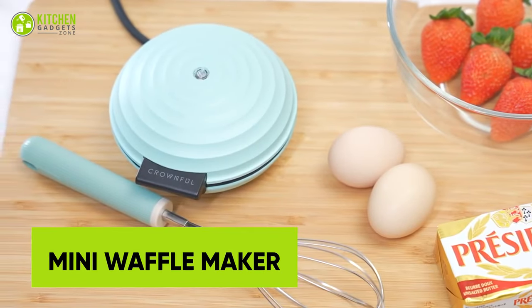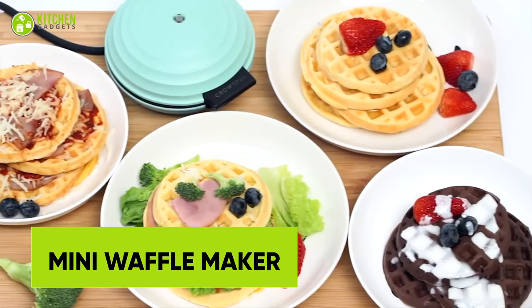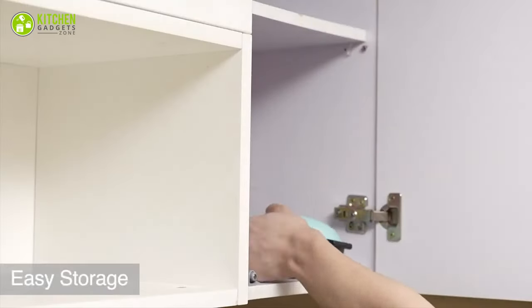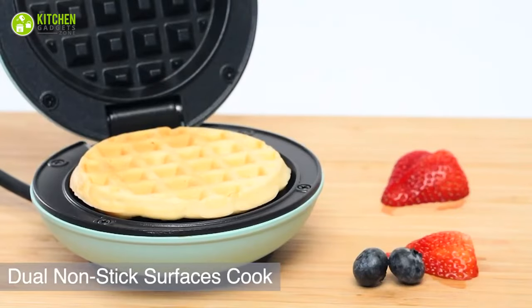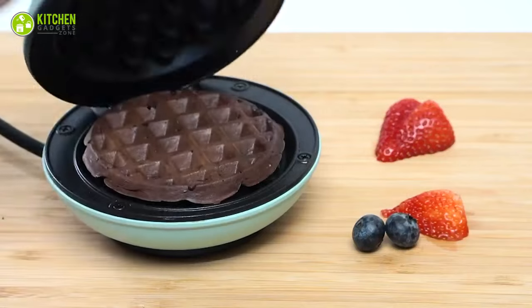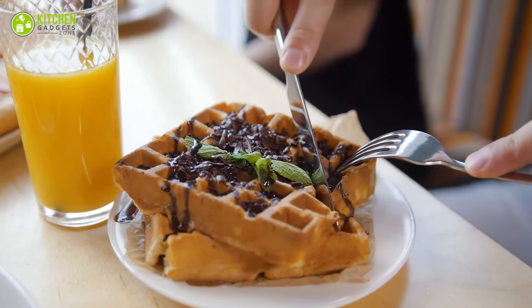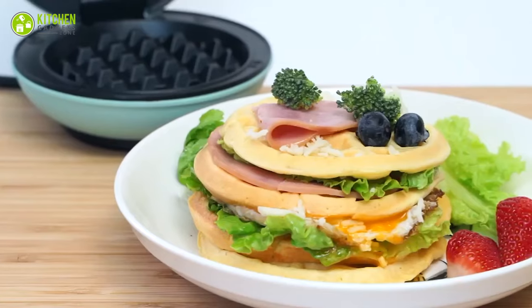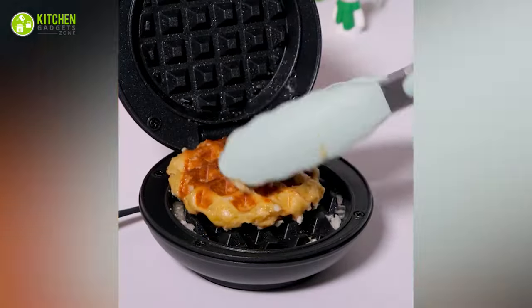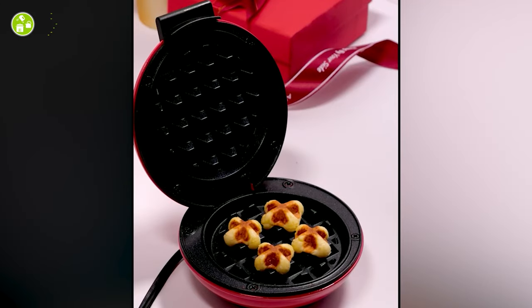The Crownful Mini Waffle Maker is your ticket to a world full of fun and delicious breakfasts, desserts, and snacks. With its compact 4-inch design, this can easily fit on your countertop. The non-stick surface means you can cook up crispy and golden waffles with ease, and the recipe guide gives you plenty of ideas for delicious creations. Whether you're making sweet Belgian waffles for breakfast or savory waffles for lunch, this is your solution for making tasty treats in minutes.